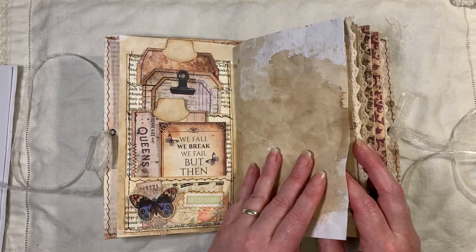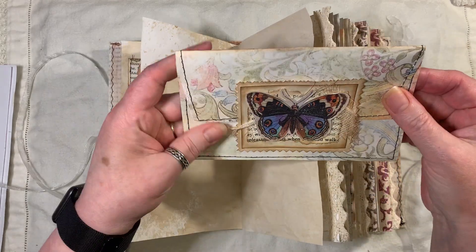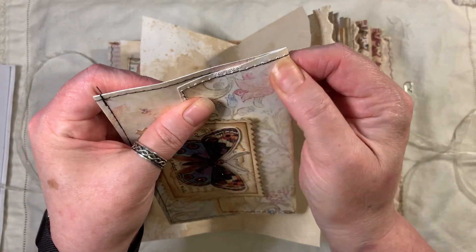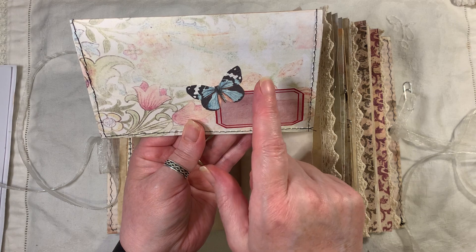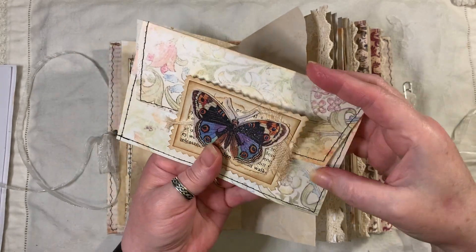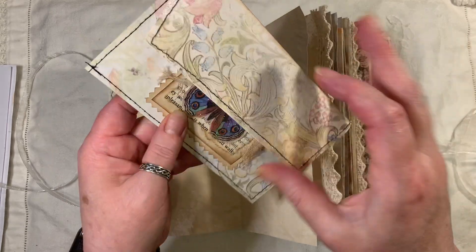There's some crazy wacky coffee dying in here as well. Then we have an envelope that I've made. On the back we've got an Artie Maze label which is a freebie. These butterflies are a freebie — you can find them on Artie Maze and Friends.